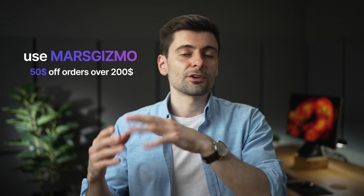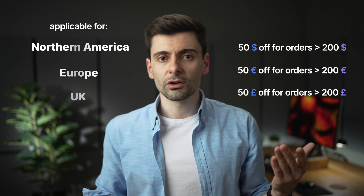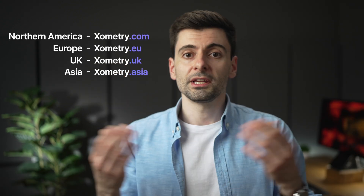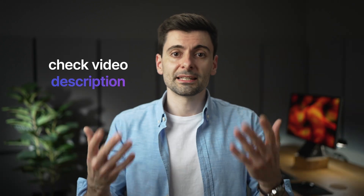As usual, if you're interested in more details on all of these designs, please write me in the comments. Then the last one and the best one — Zometry is offering a discount code for you. Use my code MARSGIZMO and you'll get $50 off orders over $200. This is applicable in North America, Europe and UK in your own local currency. Zometry has four websites for each of the regions — it's easier if you check the links down below or in the pinned comment.